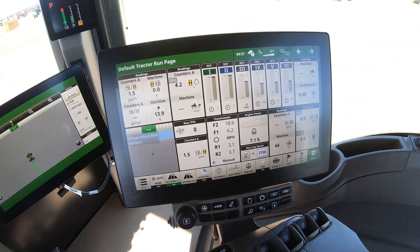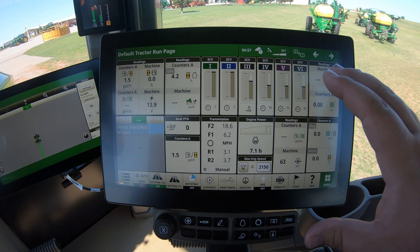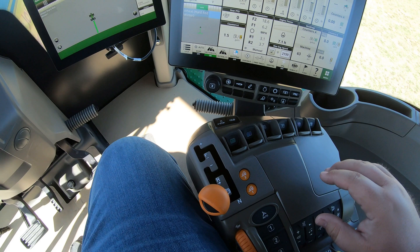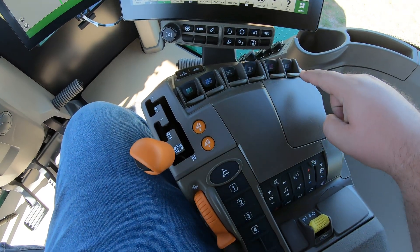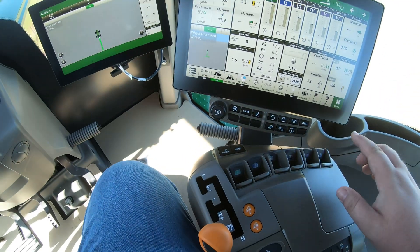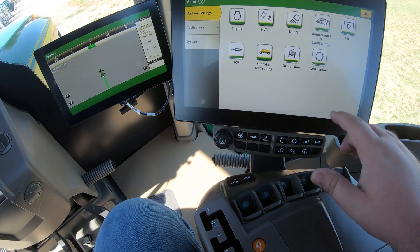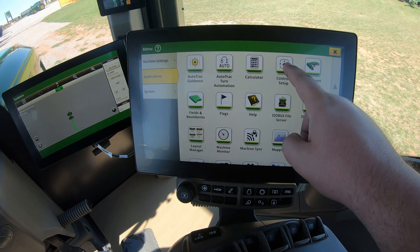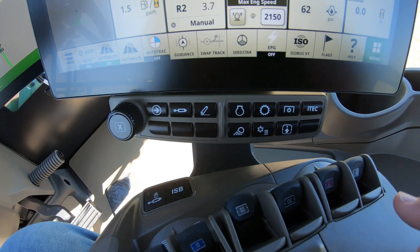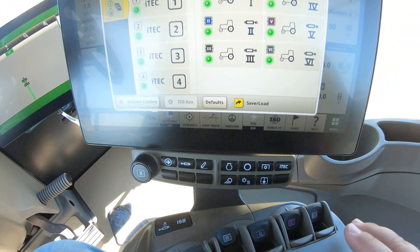The control setup is going to be one of the features here in your main default tractor run monitor, over here on the right-hand side along with all of our controls. The control setup is mainly for our SCVs and also our iTech buttons one through four. To get there, go into menu, applications, and then control setup — or you can go down to the button that has the arrow with the dot and push that.